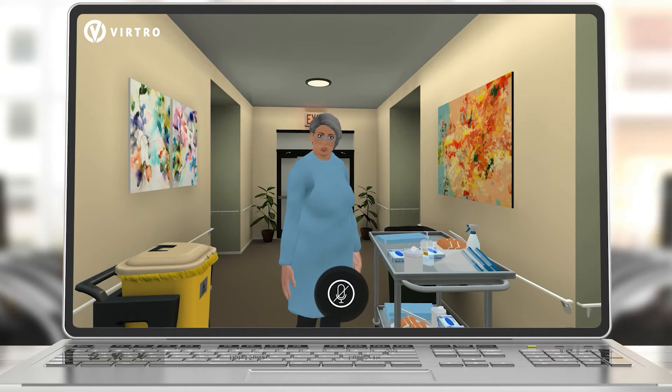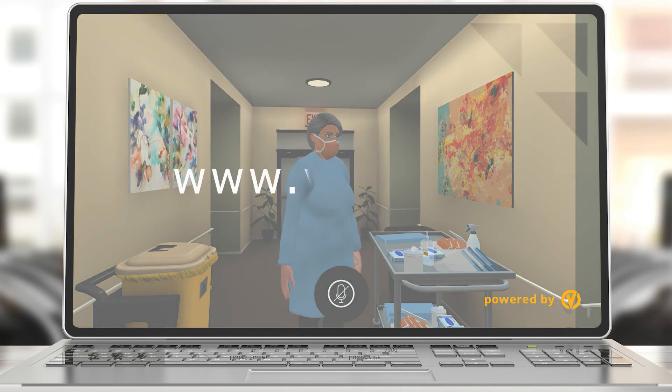Now put on your P2 mask. What are some things I should be careful of? Secure the elastic ties at the middle of your head and on your neck, and mold the nose piece to fit your nose bridge. Finished.